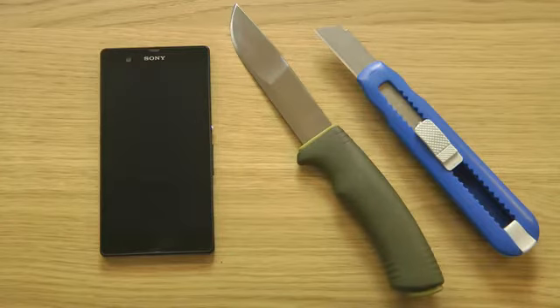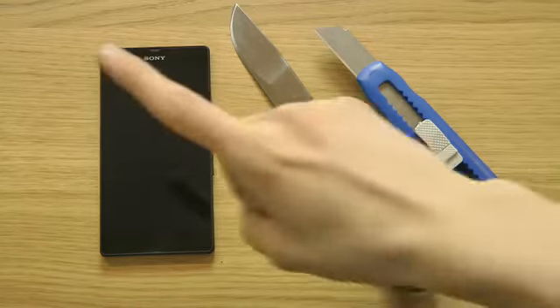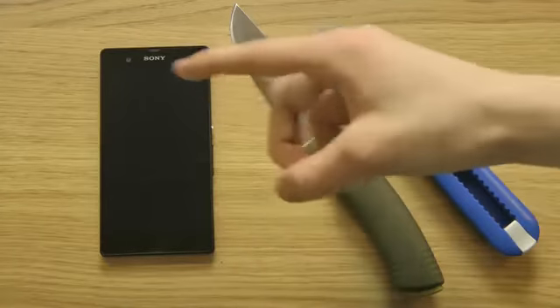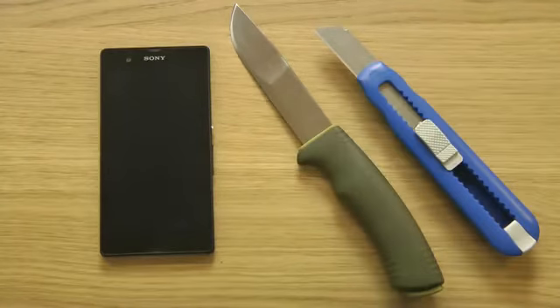Hey guys, so today I want to do a quick little video on the Sony Xperia Z and try to scratch the screen. Now this is something you need to know when you pick up this device — something I discovered today — and that is when you buy the Xperia Z, you will get a screen protector already installed on it.